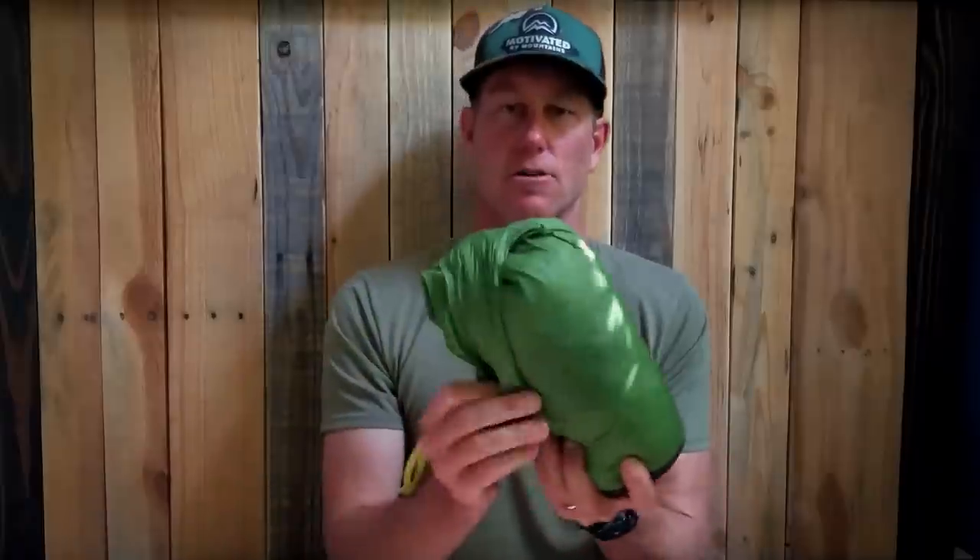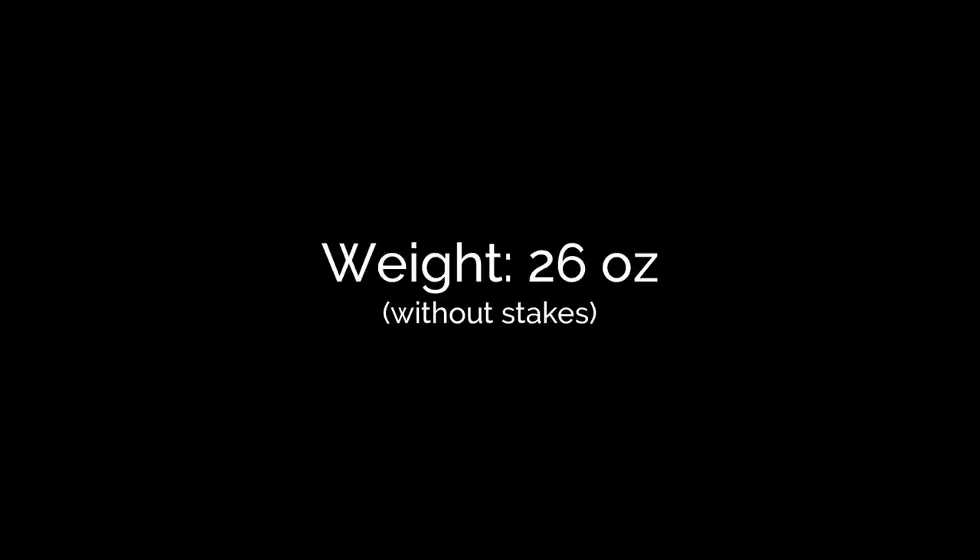That's pretty small. The weight of the shelter is 26 ounces, which I think is very respectable — a pretty lightweight shelter, especially for $200. To get any lighter than that and still have an integrated bathtub floor, you would have to go to a Dyneema shelter and the price tag is going to jump way up.